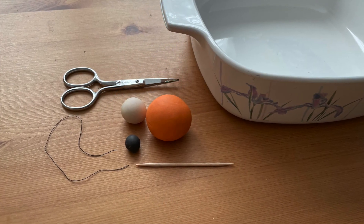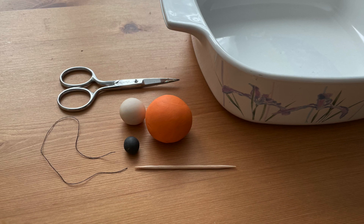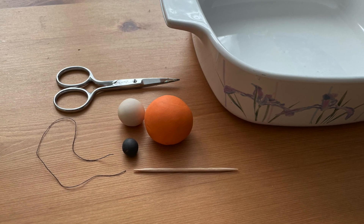For this project you will need orange, white, and black polymer clay, a toothpick, thread, scissors, and a non-metal baking dish.